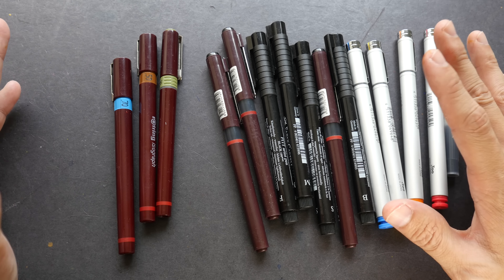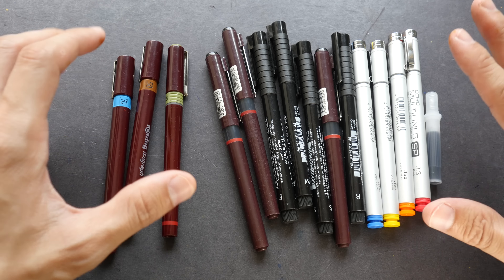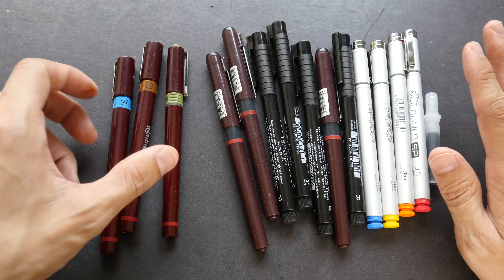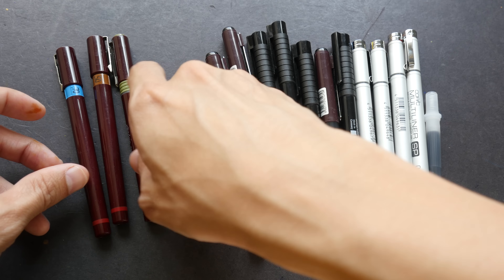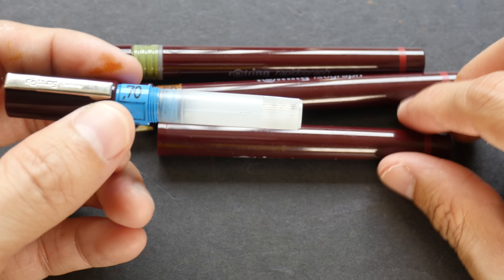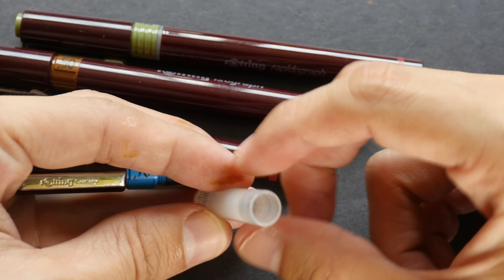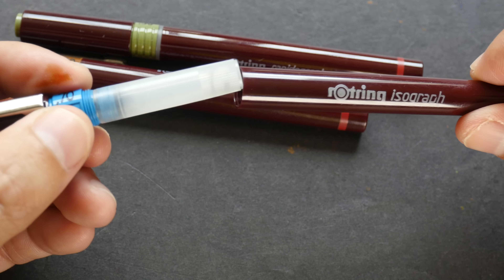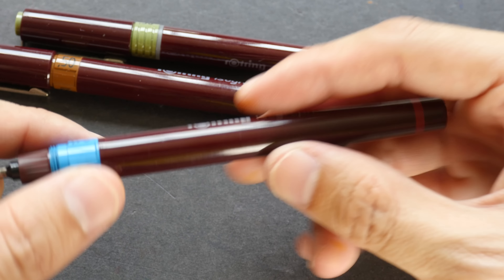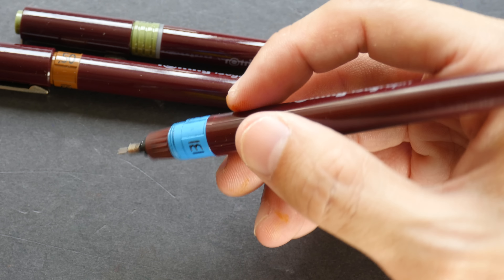Now let's move over to technical pens. There are many brands but not as many compared to fountain pen manufacturers. I typically group technical pens into two groups: disposable and non-disposable. The non-disposable ones are refillable — such as the Rotring Isograph. This particular technical pen has an ink converter so you can squeeze ink into the converter, put it back, and draw with it. It costs about US $20 to $30 but lasts a long time, so it's worth it.